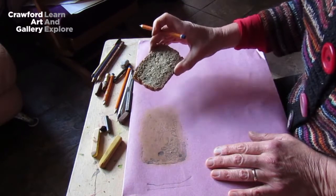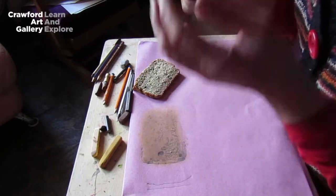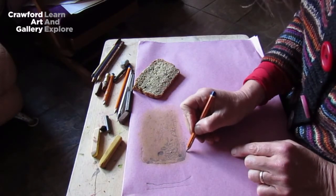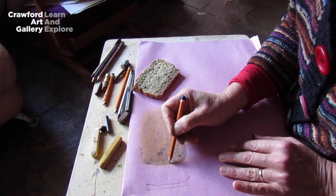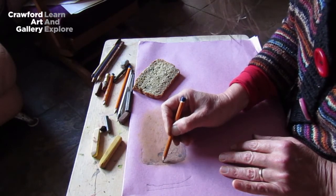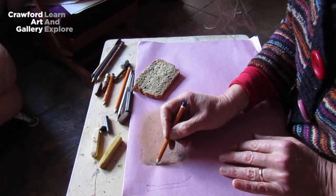There's a lovely aroma from this bread as well — it was baked yesterday. I'm using three senses: the visual, the touch, and the smell, which should allow me to get a better and truer drawing of the bread. Here we're concentrating on texture — both the visual and the tactile.